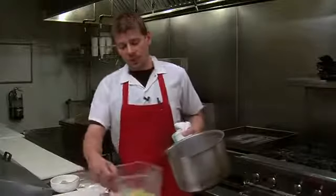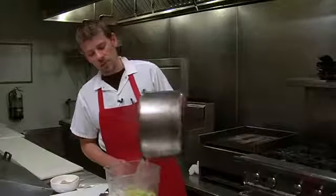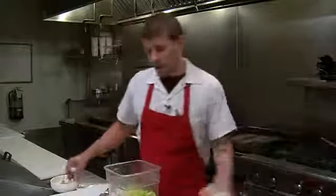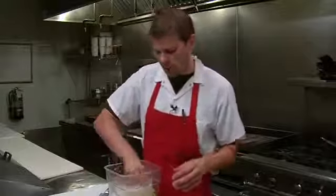Now that our liquid has come to a boil, we're simply going to pour it over, press it with a piece of parchment paper, and then weight it with a bowl or a plate.